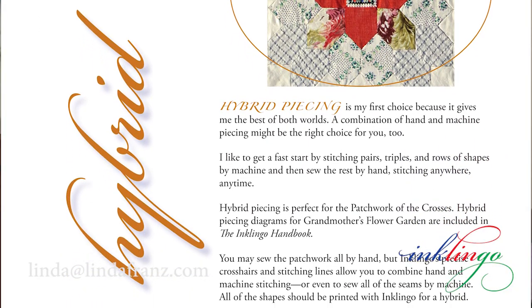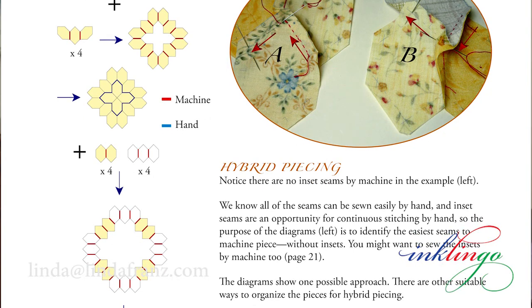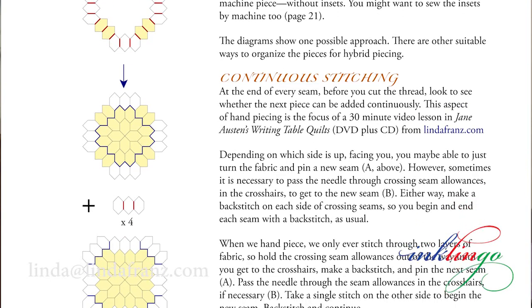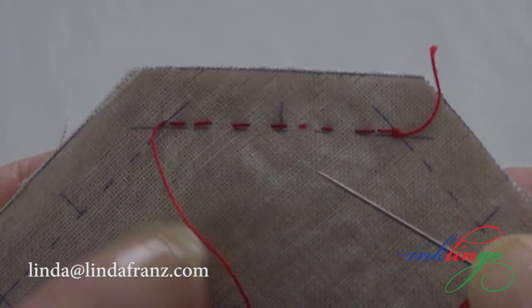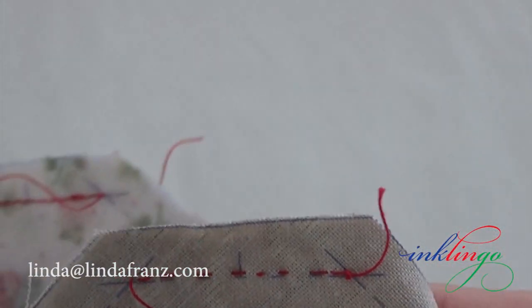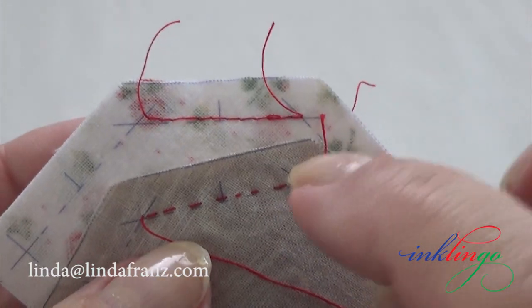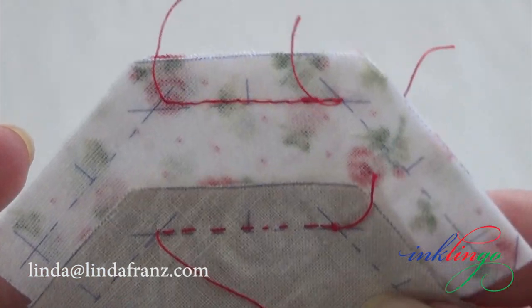The hybrid technique I'm demonstrating is also great for the one-and-a-half-inch 90-degree hexagon and many other designs. I'm demonstrating the hybrid sewing sequence illustrated on page 23 of the book — it is just one possible approach. When we hand piece, we always stitch from crosshair to crosshair, not edge to edge. That is different from chain piecing by machine, where we usually sew from edge to edge. For a hybrid, I want to sew from crosshair to crosshair on all seams, including the machine-pieced ones, because it gives me the best sewing and pressing options.